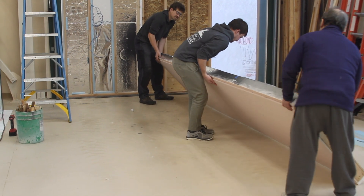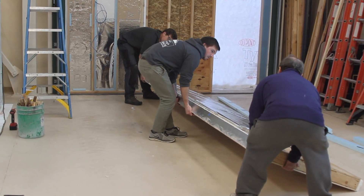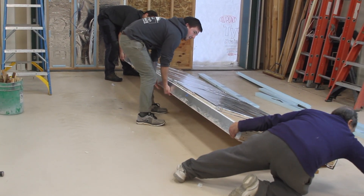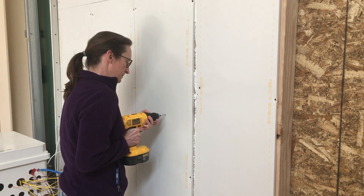We wanted to see if we could build with these panels. They're pretty fragile, so we wanted to see what kind of construction practices we could use. We still broke quite a few, because once you puncture them, they don't have any R value really at all — they're equivalent to fiberglass at that point.